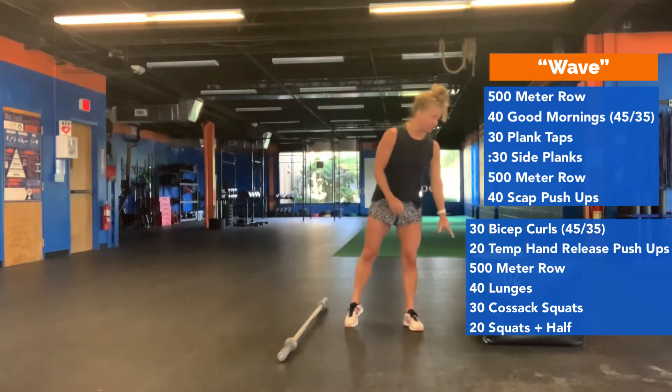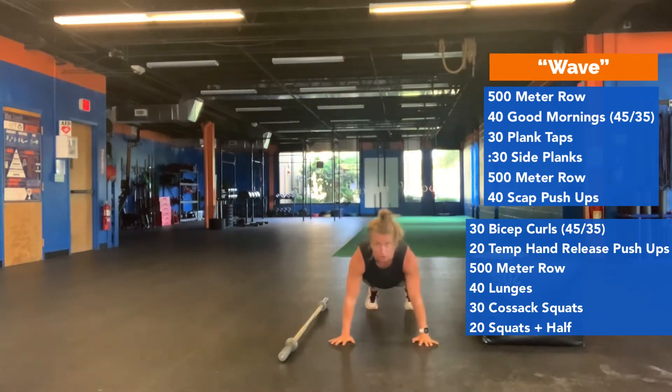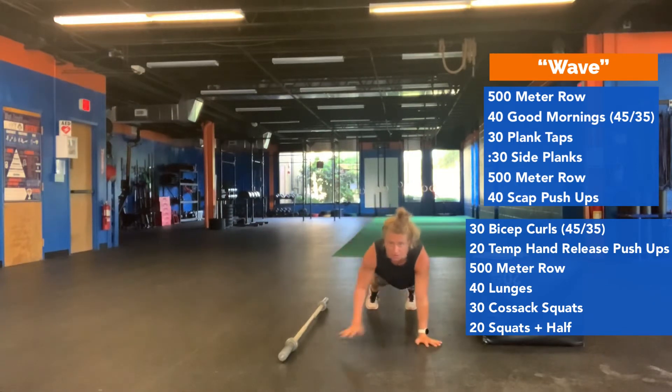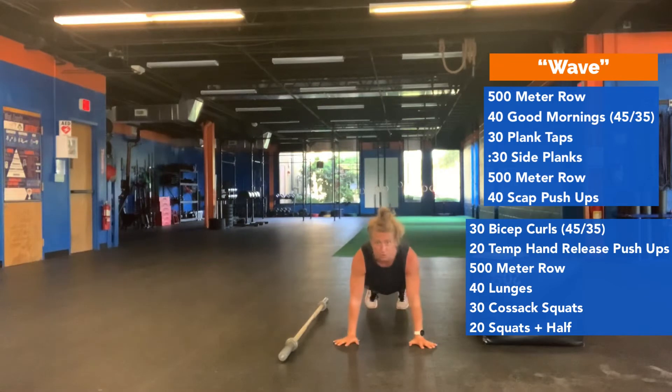You're then going to do 30 plank taps. From the top of your plank position, tap opposite hand to opposite shoulder — this is one, this is two. Try not to roll your hips from side to side; keep them squared to the floor.